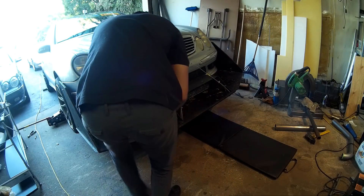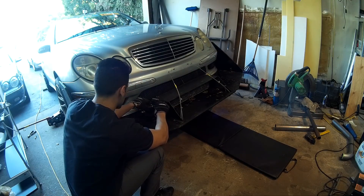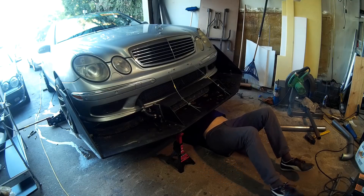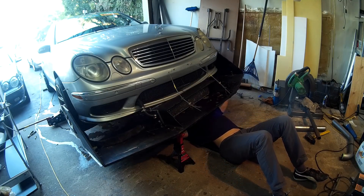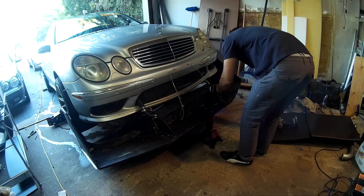I started by removing the splitter at the front. To do that, I first had to remove the two hoses going to the heat exchanger mounted on the splitter, then undo the four bolts at the bottom. I had an axle stand to prevent the splitter from falling while I undid the bolts, then I took off the two cables on the front and dragged the whole thing out.